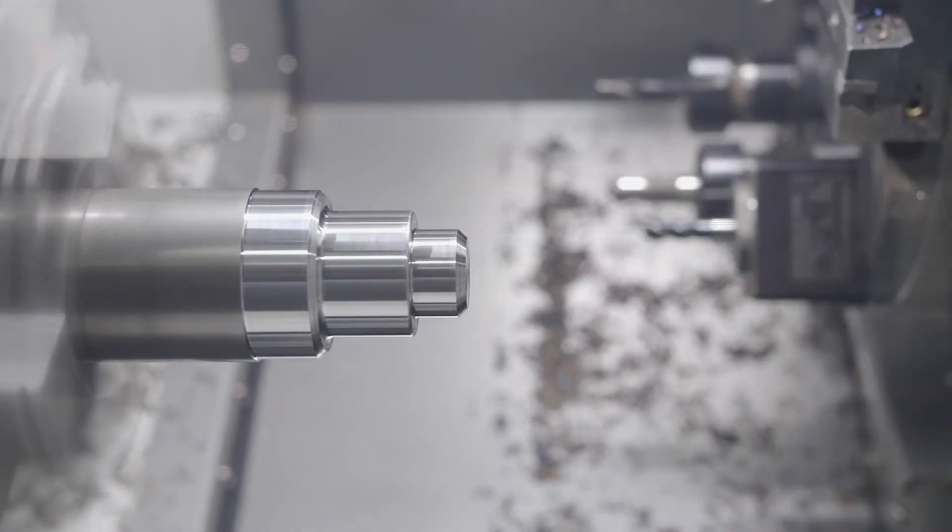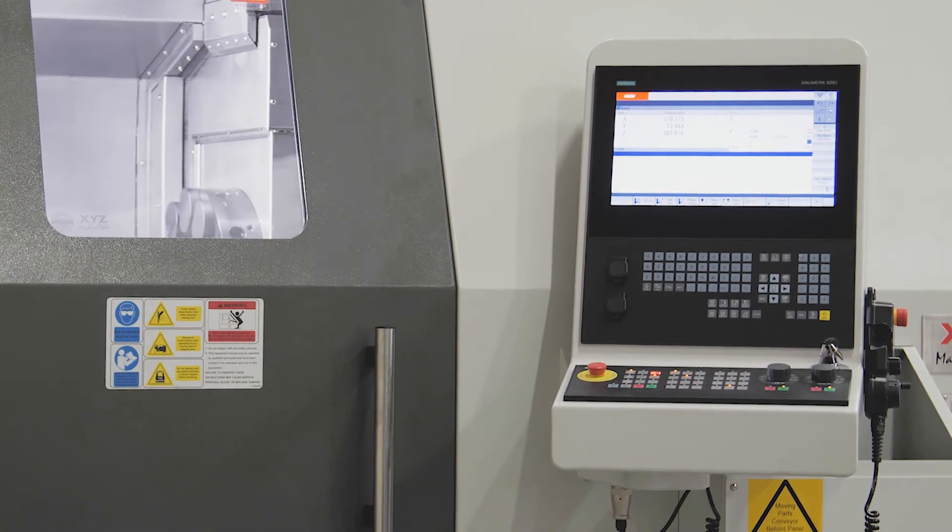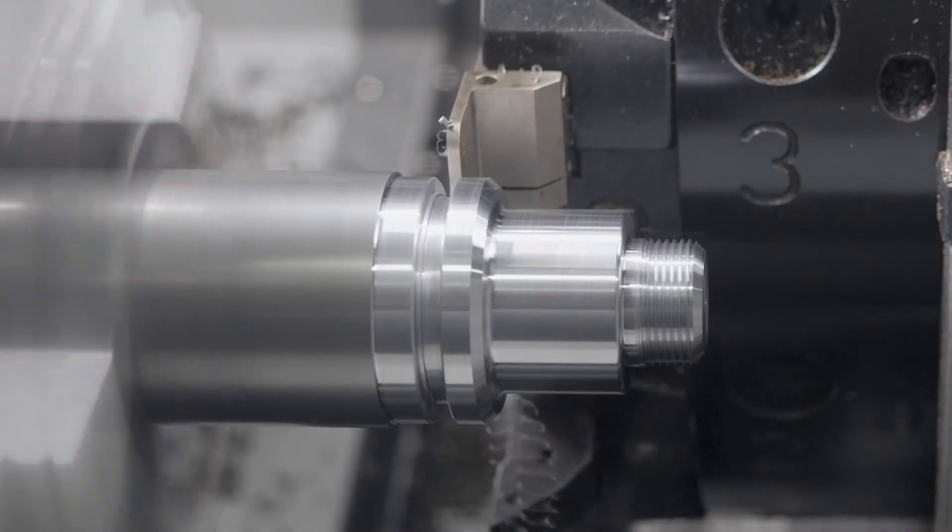The latest touchscreen seamless control with conversational programming offers a host of standard features that are normally offered as options from other suppliers.